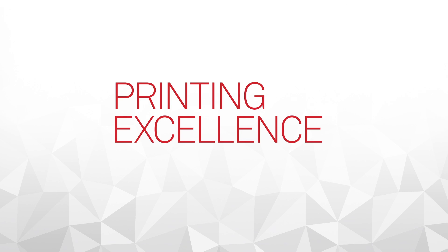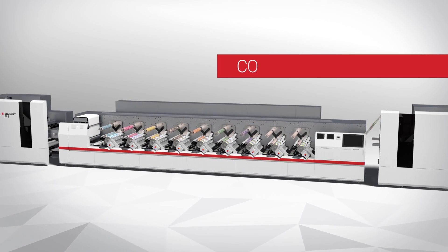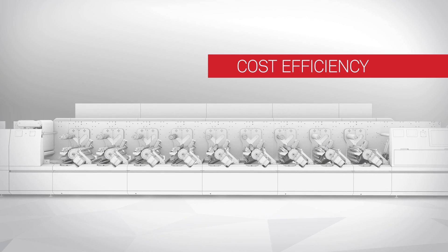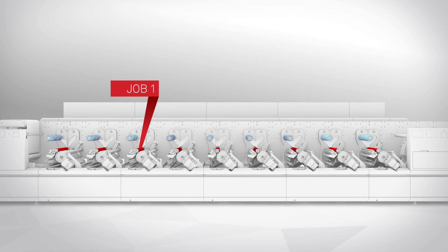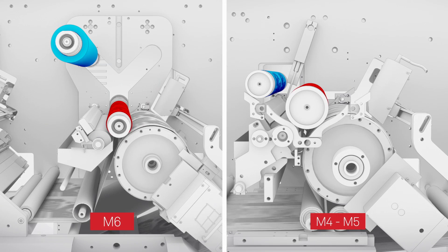Printing Excellence: The innovation does not stop at the colors, but is reinforced by the new Excellence technology. Digital Flexo makes tangible savings possible on the cost of machine startups, thanks to a mechanism for the automatic exchange between two different printing jobs.